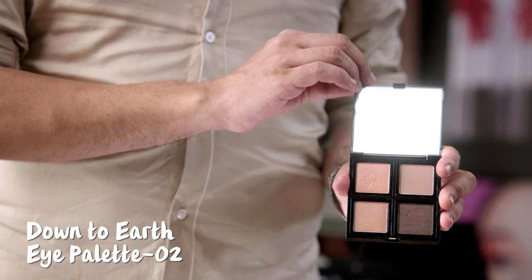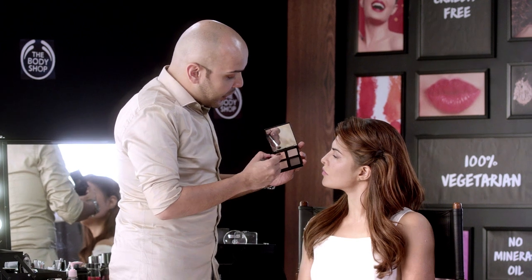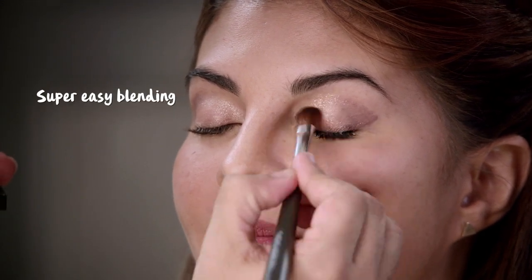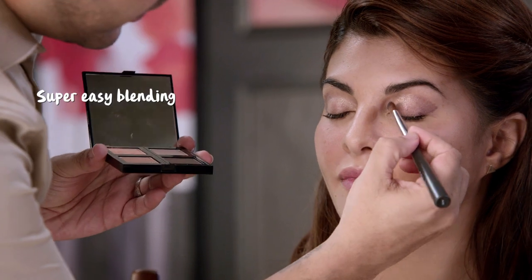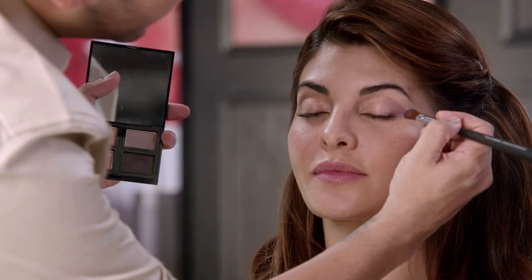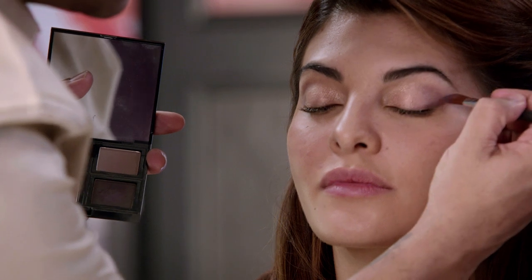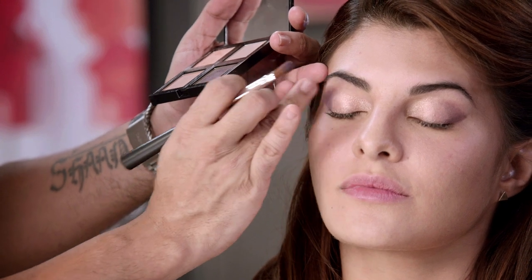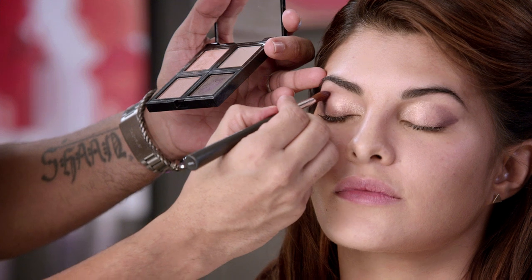Now it's time to use the eye shadow palette — the Down to Earth palette, which has really nice natural eye shade colours. I'm going to use first this peachy colour in the inner corner of her eyes. And now for the outer corner I'm going to use the outer shade — the darkest colour — to bring her eyes out.